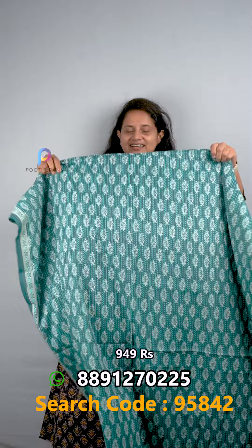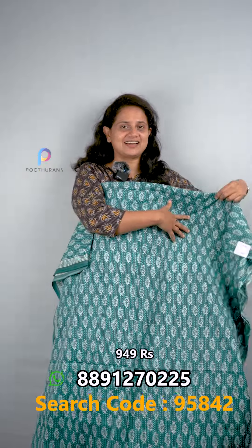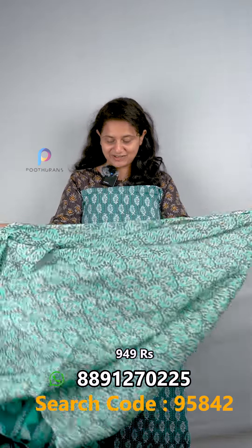We have two colors in our hands — it is the same design. It has a picogreen color with a border on one side. As you can see, it has a bottom here as well. It has a soft pattern, suitable for the hot season.